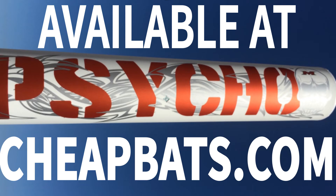Mikan makes their bats right here in the USA, in Minnesota. Get your 2015 Mikan Psycho Balanced USSSA Softball bat at CheapBats.com. We give free second-day air, and with our no-hassle returns policy, your batisfaction is guaranteed.